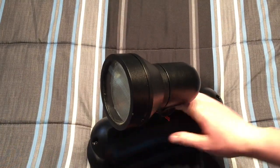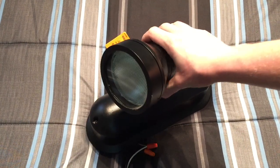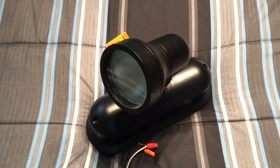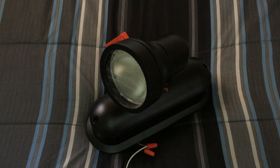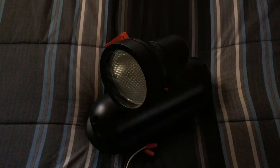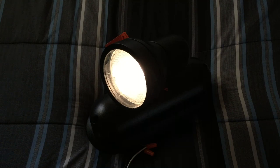I'm going to go ahead and set it up like this, and we'll point it at an angle so you can see the bulb start up. Let's turn off the light here — I have another one behind me. Let's go ahead and plug it in to our power strip and turn it on.